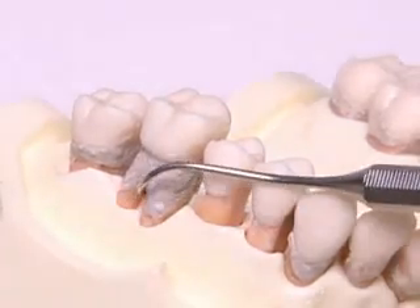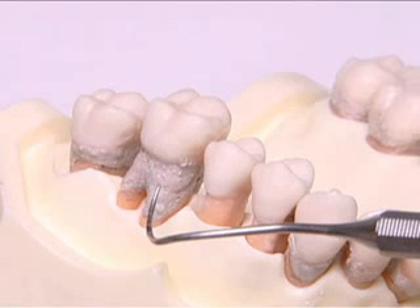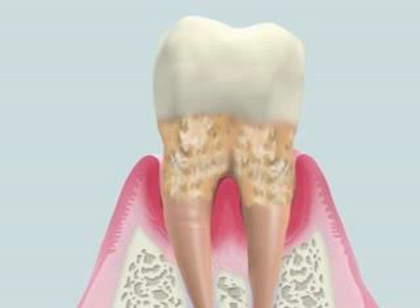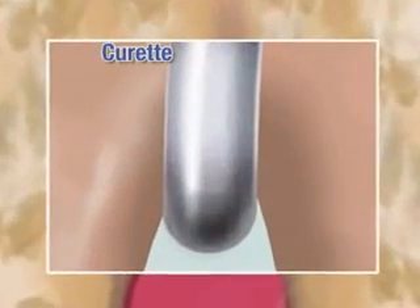The furcation area is one of the most challenging areas for treatment. Generally, furcation areas are narrow and complicated, making access and handling of a curette difficult.